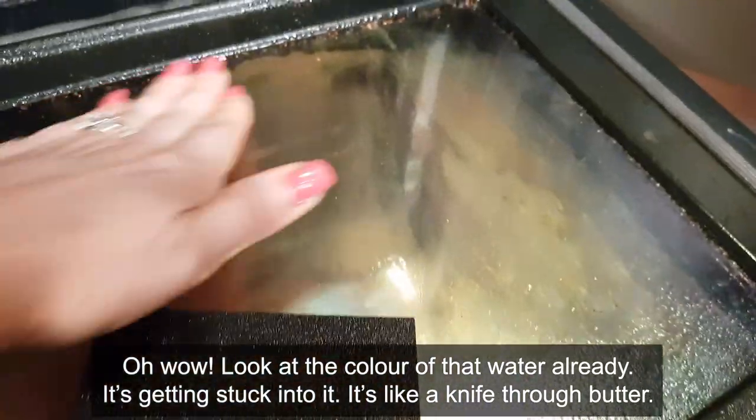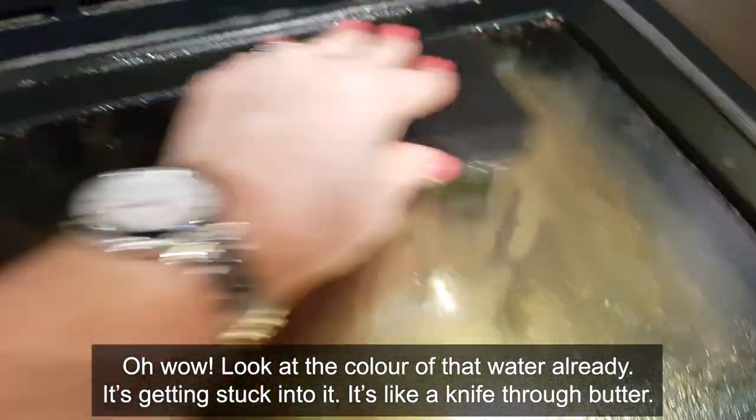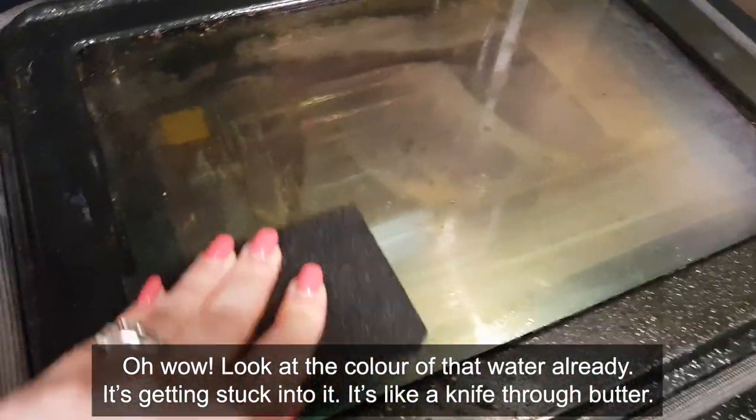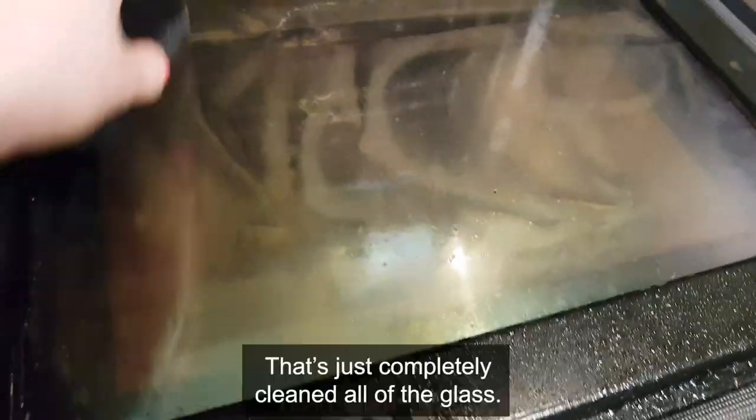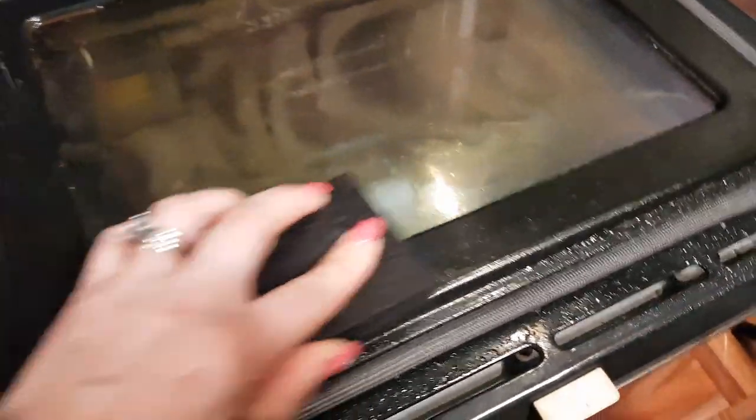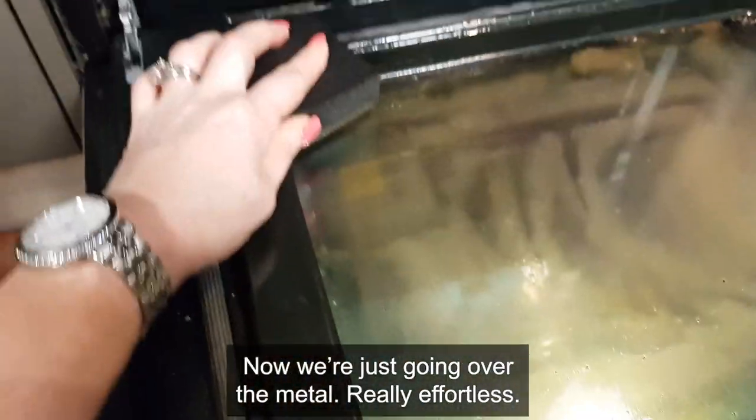Oh wow, look at that color of that water already - it's getting stuck into it, it's like a knife through butter. That's just completely cleaned all of the glass. Now we're just going over the metal - really effortless.